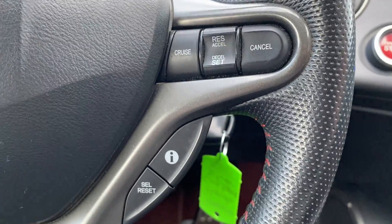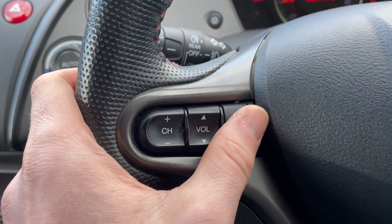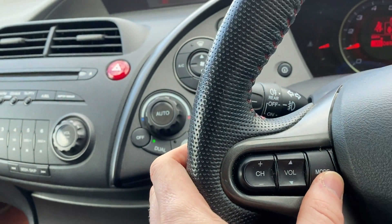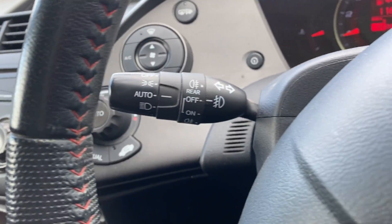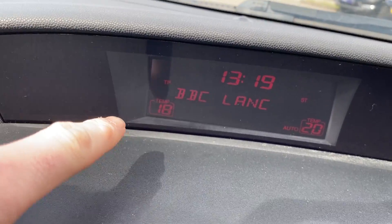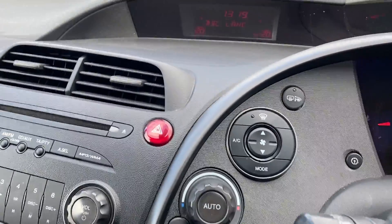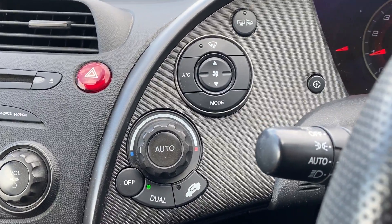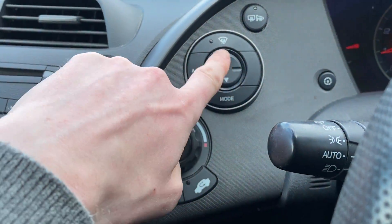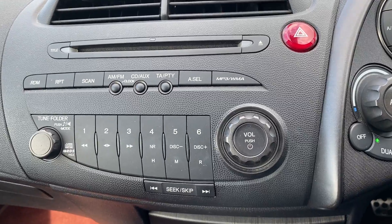On to the features inside: you do get cruise control, all on this stalk here. You've then got your trip computer accessed by these buttons, and all your radio controls over here — mode, FM, long wave, medium wave — that deals with all your audio controls. You've got automatic lights, automatic wipers, and dual zone climate control. As you can see, passenger side is set to 18 and driver's to 20. If you want them the same, just turn dual off and they're both on 20. You've also got your demisters — front, and rear and side mirrors.